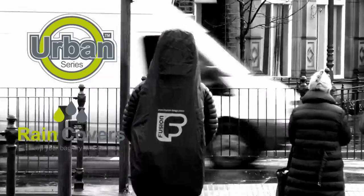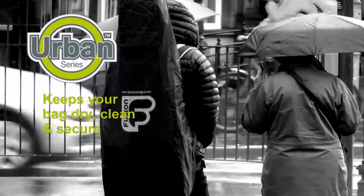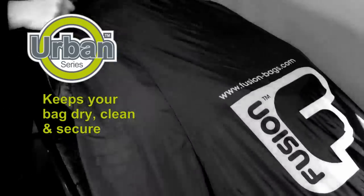All urban guitar bags come with rain covers which keeps the pockets secure and keeps the bag dry and clean whilst you're commuting.